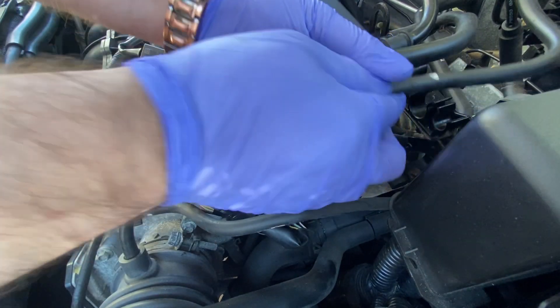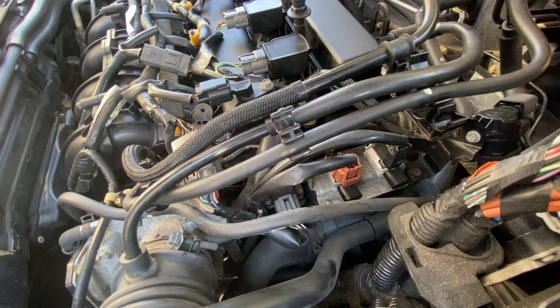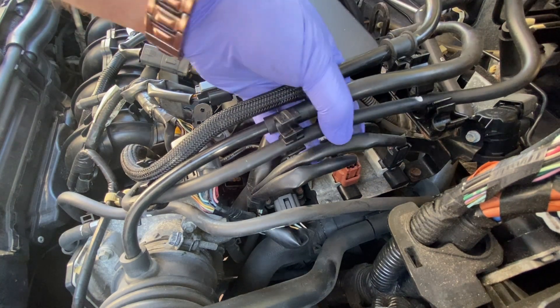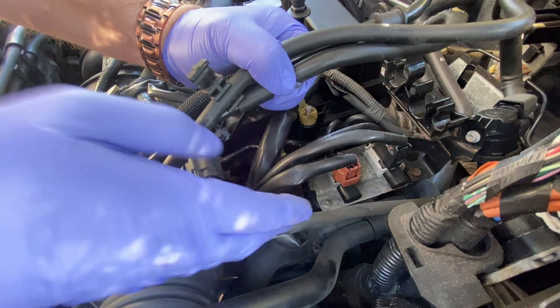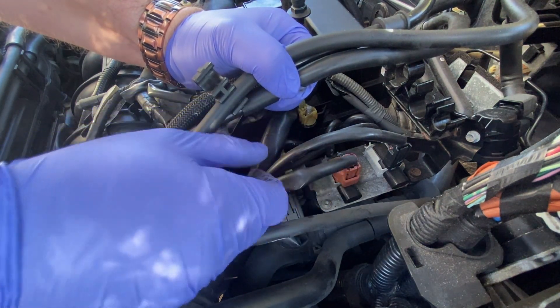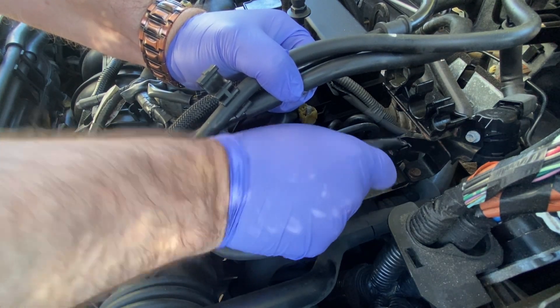Just so we can gain some access. What I'm going to do is also remove this box. So essentially this is where the part resides right here — you can see it's the same thing as what I showed earlier. What I'm going to do now is unplug the connectors.